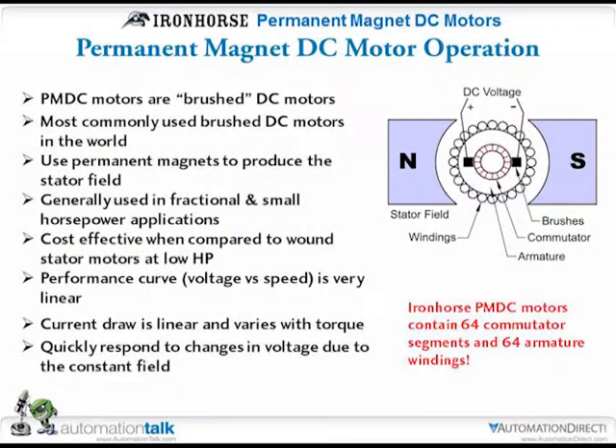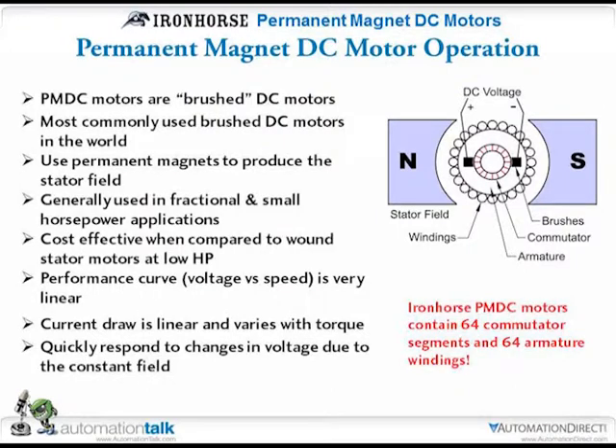Our motors are brushed and permanent magnet. Brushed DC motors are probably the most popular in the world. They're simple — you have permanent magnets. The downfall is that you do have brushes that are going to wear out and need maintenance. But anything from a small remote controlled helicopter uses a small permanent magnet DC motor. Generally, permanent magnet DC motors are used in smaller fractional horsepower up to a couple horsepower. In the 11 part numbers we're covering today, we go from a third of a horsepower up to two horsepower.